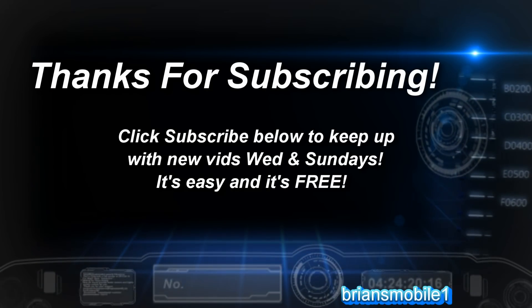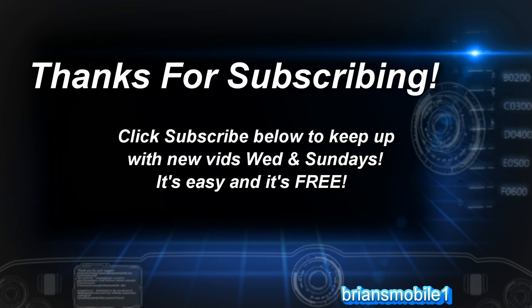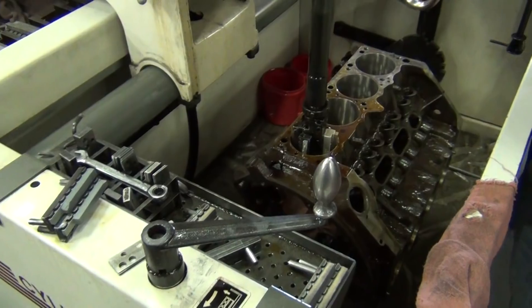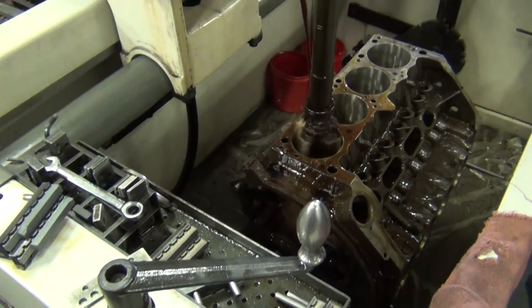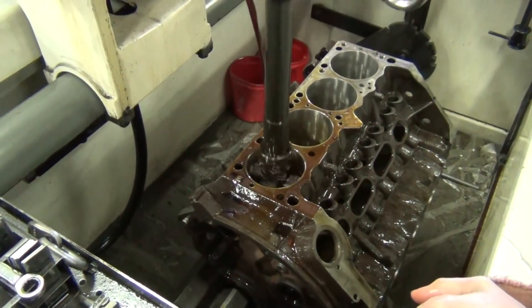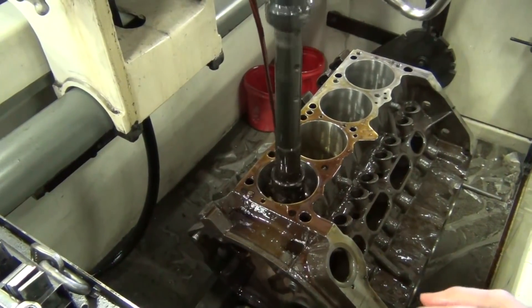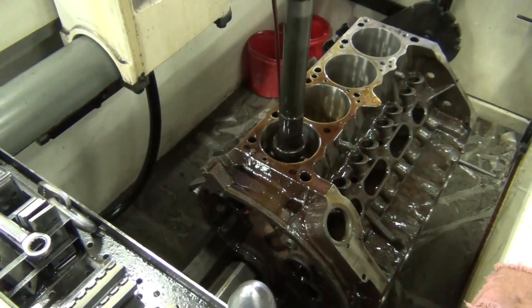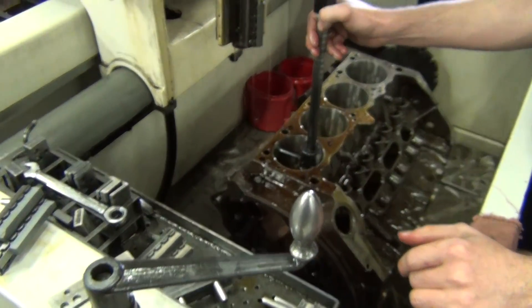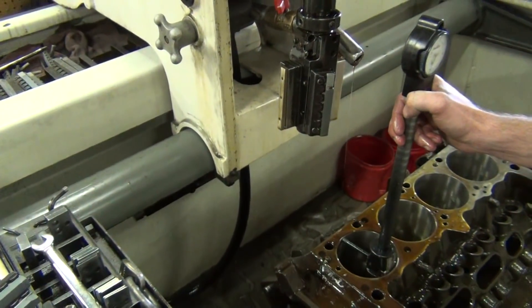Thanks again for your support of the Brian's Mobile One channel and being part of the B-Mob. This is a boring machine — we're boring a Chrysler 360 engine 30 thousandths over. He'll check it with a gauge and then either do more or move on.